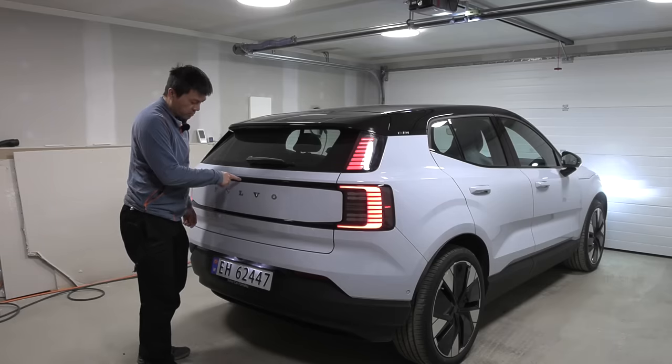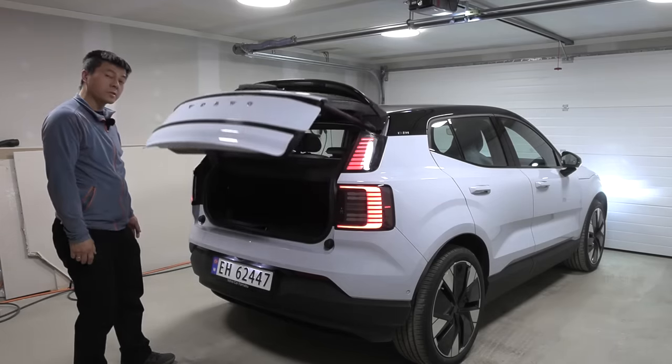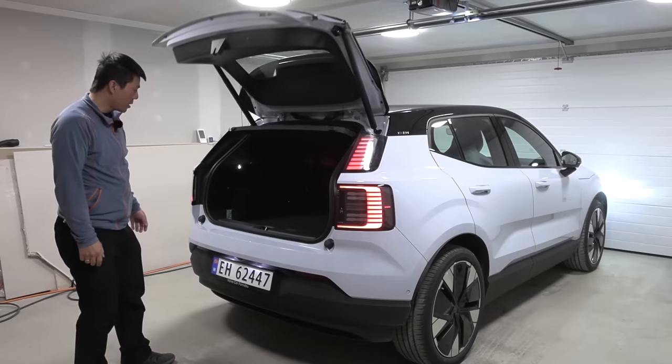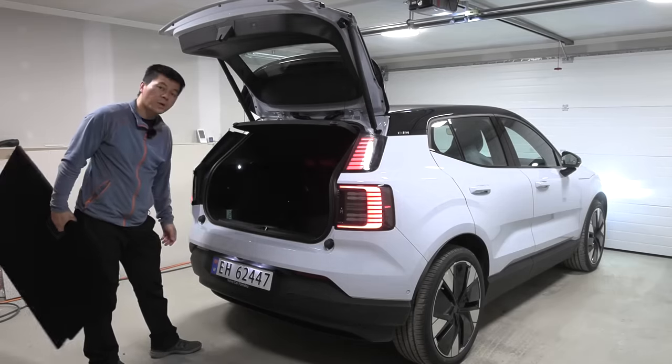This is a bit unusual — the button to open the trunk is there. We have a motorized liftgate, which is nice, and we can also take out this lid to free up more space.